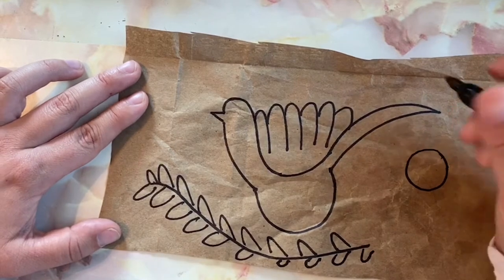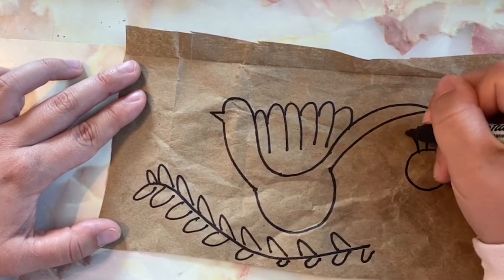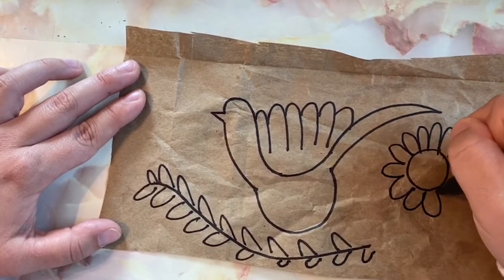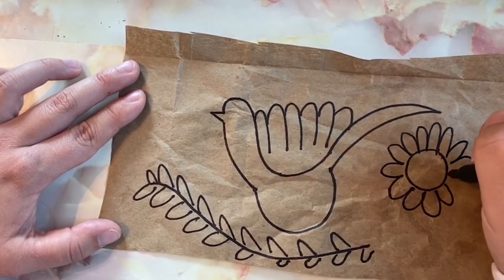Now I'm going to add a flower. The flower starts with a circle. I'm going to add a flower that I've seen in a field.